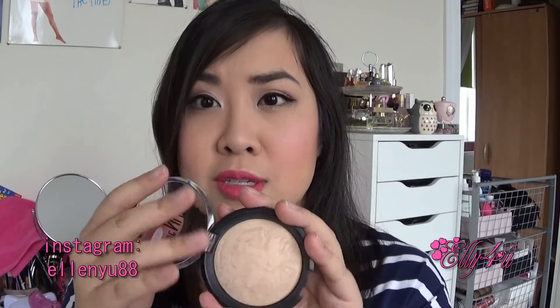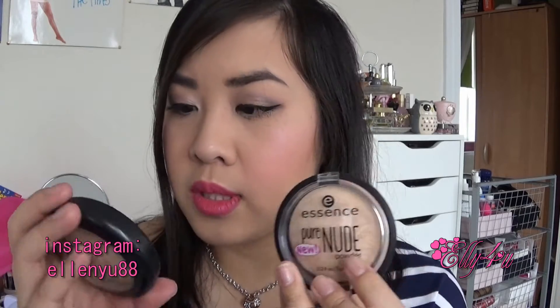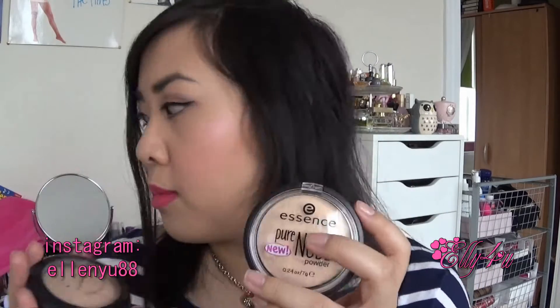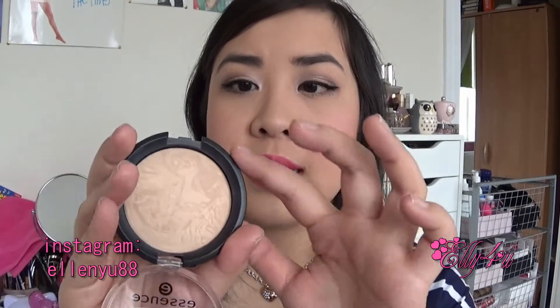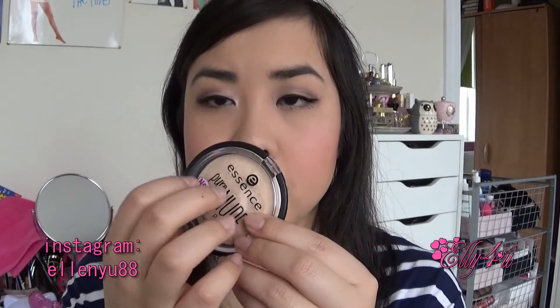The MAC Mineralize Skin Finish is just much easier to work with. The packaging on the Essence powder is really simple — there's no puff or mirror in it, so when you take it in your bag you kind of need a mirror, puff, or powder brush to reapply and touch up. Size-wise, the Essence powder is 0.24 ounces and the MAC is 0.35 ounces, so there's more product in the MAC. But again, it's a lot more expensive. I do like the packaging on the Essence powder.